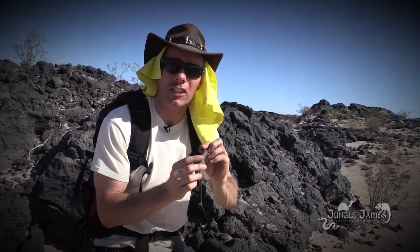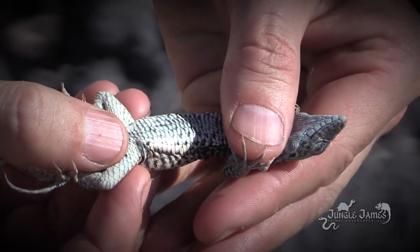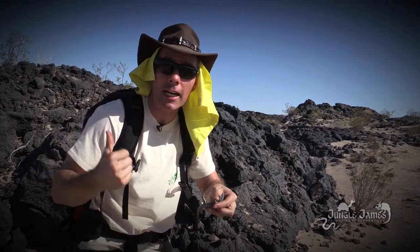The top scales are granular scales — they're going to absorb the UV rays. And then the ones on the underneath, like down here, they're going to be shiny and large and they actually reflect the heat. That way the lizard is not going to overheat on all this black lava here.